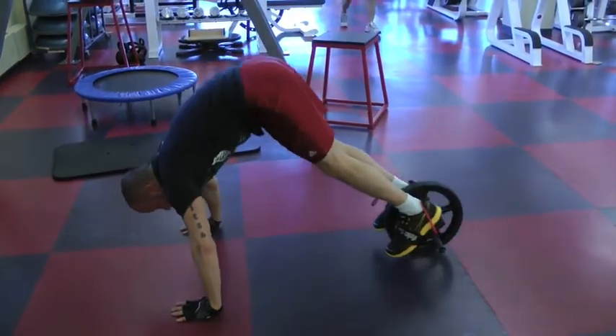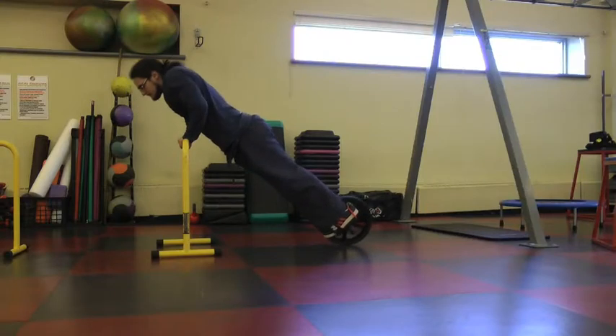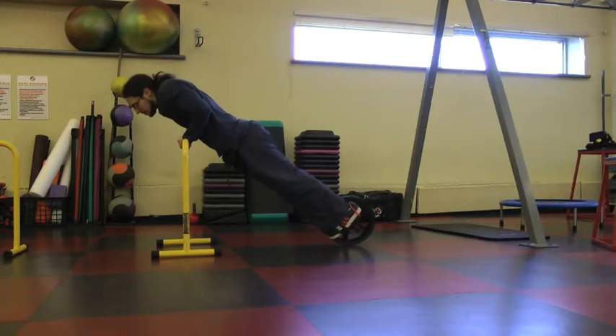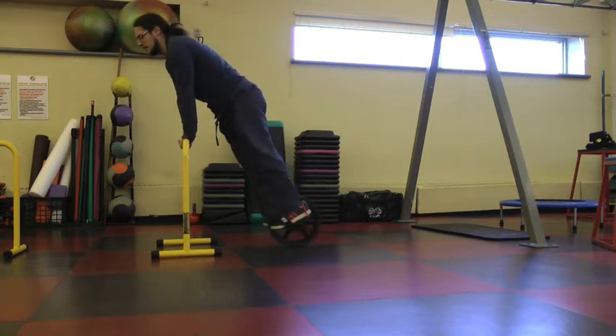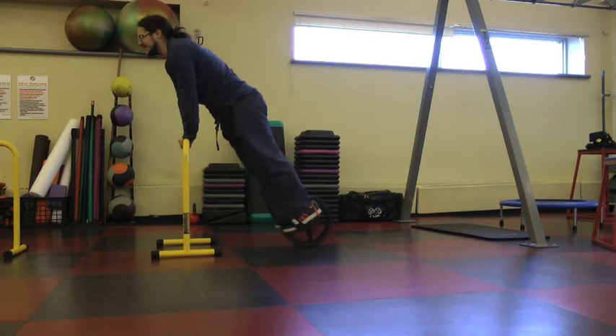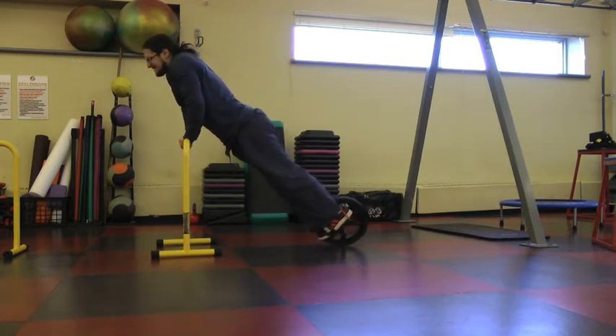The next exercise is again the power wheel, but you grab the Liebert in a different direction and do push-ups like so — bringing the power wheel forward and then backing up on it and lowering down. Try your best. This exercise is probably harder than the iguana push-up itself.